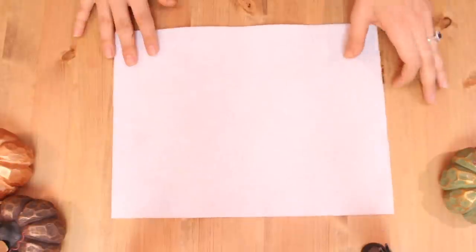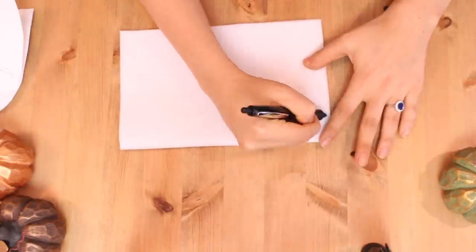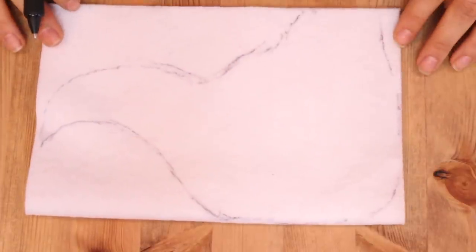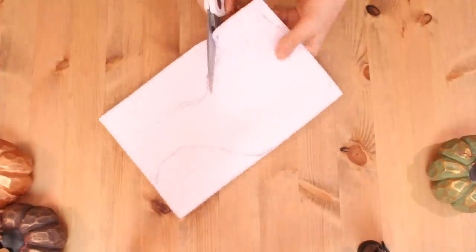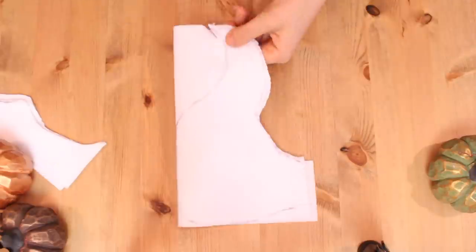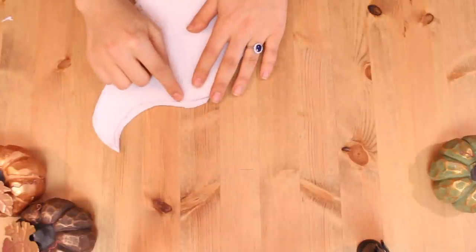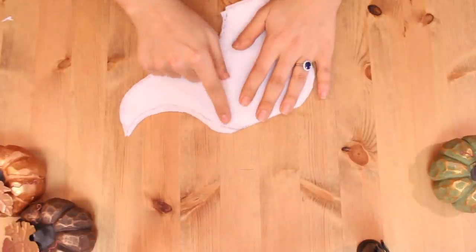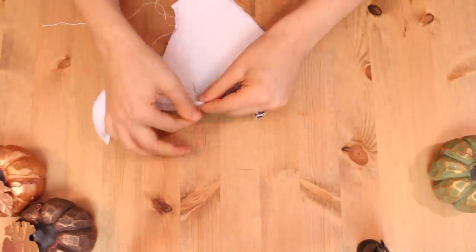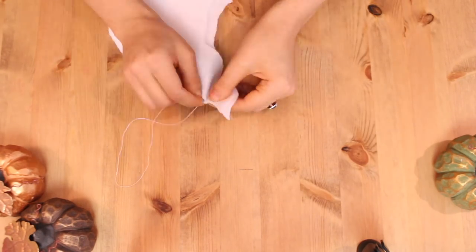Taking a piece of fabric — I used felt material — you're going to fold it in half and then draw the profile of Zero's head. It should look a little something like this. Once done, you are going to cut it out. Then you are going to sew the area above his snout and the back of his head, but only halfway through. There's no need to sew the top because that part is already attached — you did not cut around the area you folded.